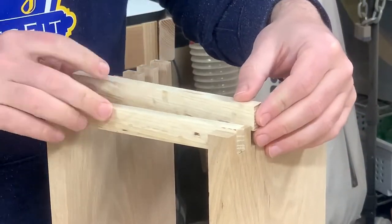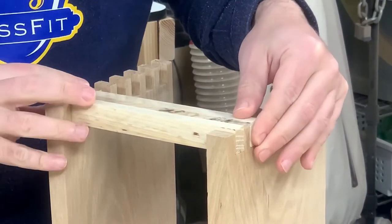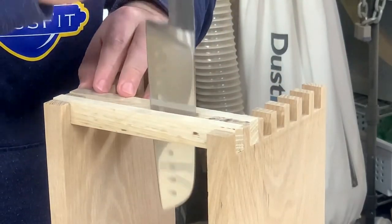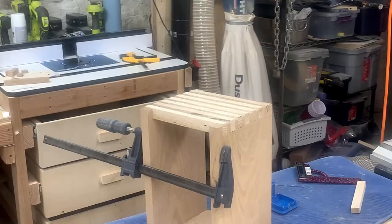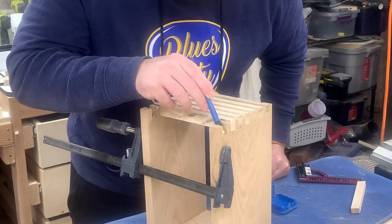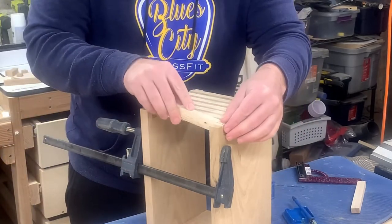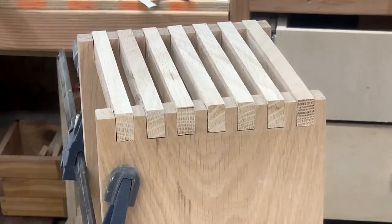I put the strips in place — after figuring out the right orientation — and tested the knife. It fit perfectly. The sides wanted to bow out slightly during glue-up, so I have a clamp with very light pressure holding them together. Then I glued the strips in place with just a couple brushes of glue.